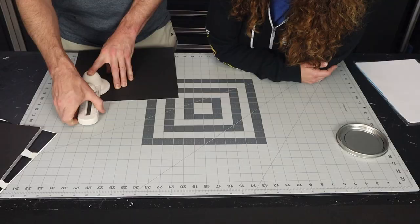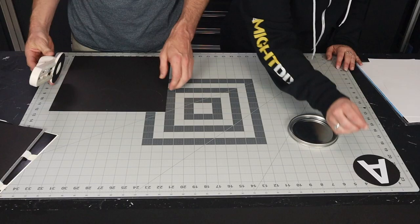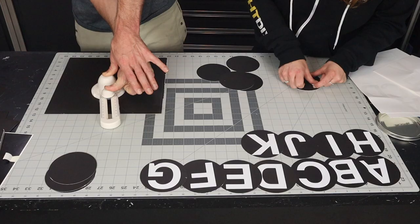Before you start cutting all of your circles, you need to test a few of them to make sure they fit inside the paint can lids you're going to be using. We found that we could get a pattern of five to six per piece of paper, but it is important to not rush — take your time, because it is easy to get off track and lose your actual circle.